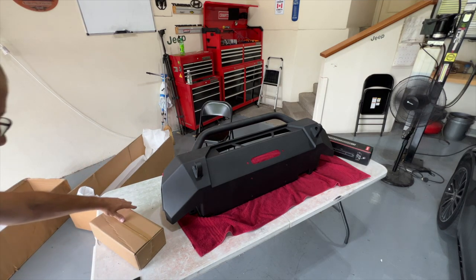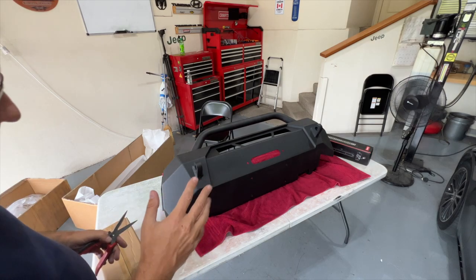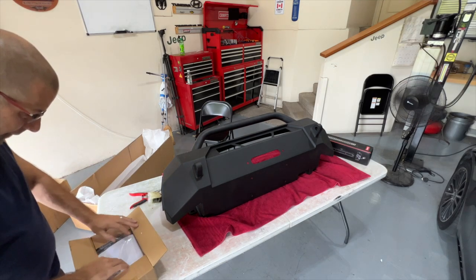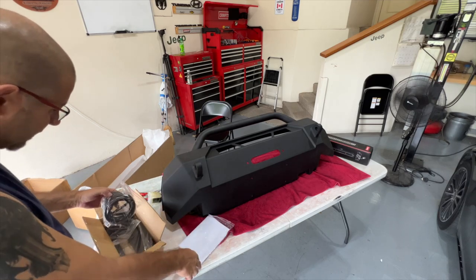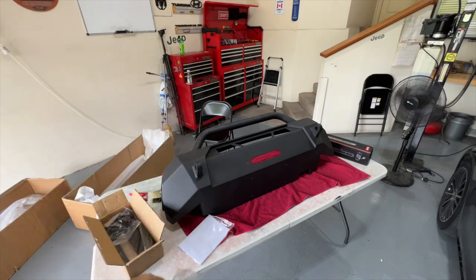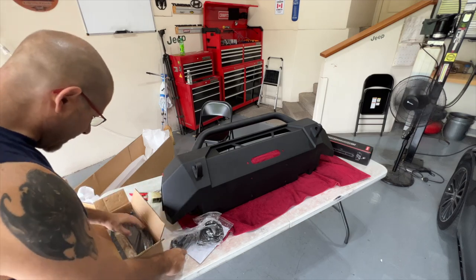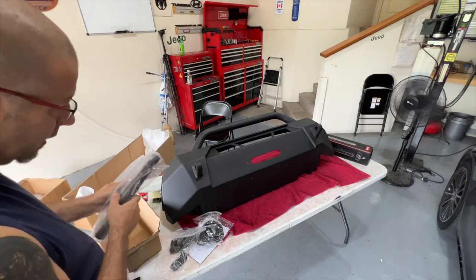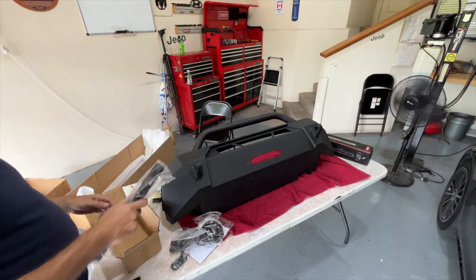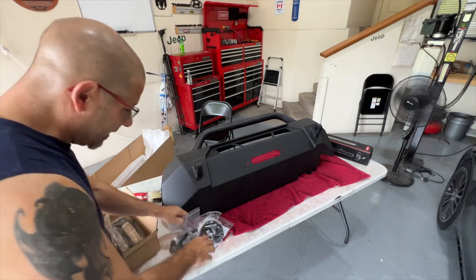Let's see what's in the box of goodies. This looks like mounting hardware. One thing I was curious about — you have to cut the existing bumper, and in a lot of videos I've seen guys use molding around the edges. Turns out it IS included — here's the molding you put around the area you're going to cut. We also have a bunch of hardware: bolts, nuts, brackets, and something that looks like it's related to the winch, which I'll figure out later.